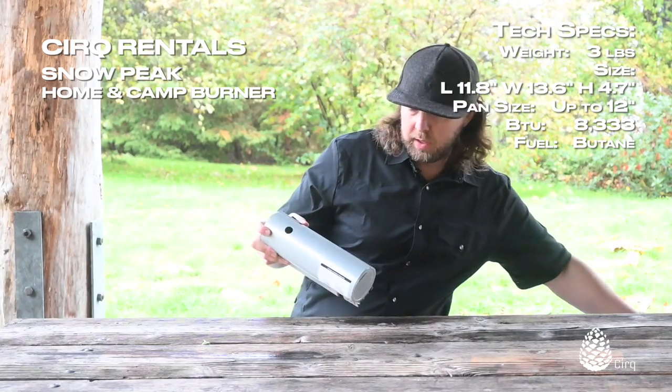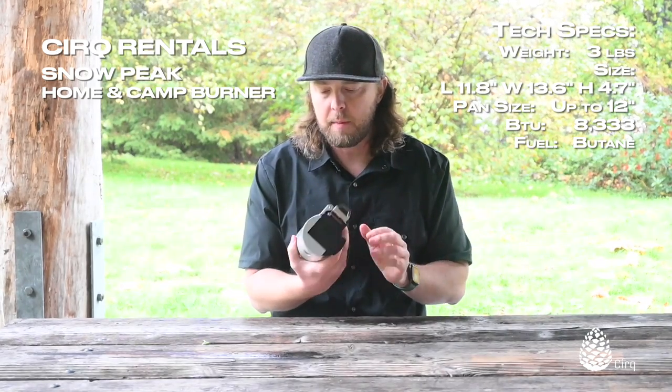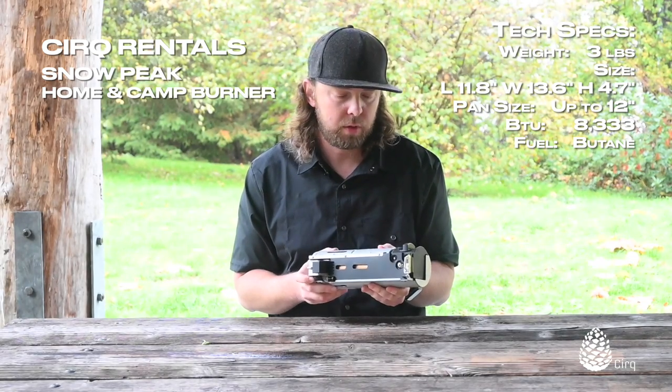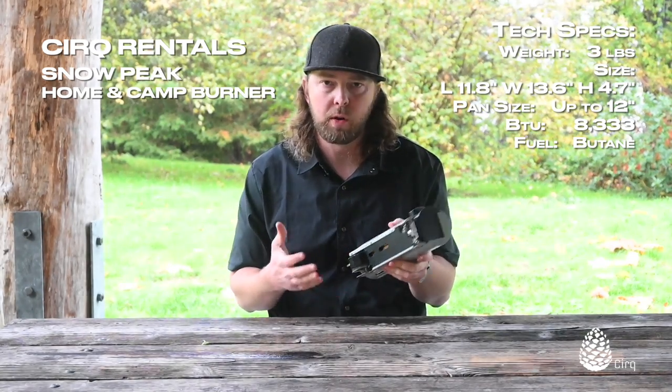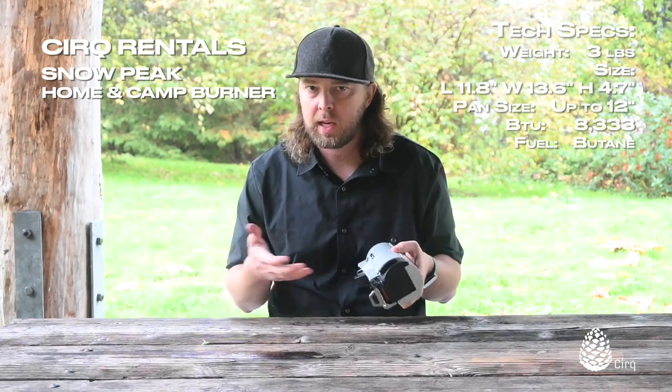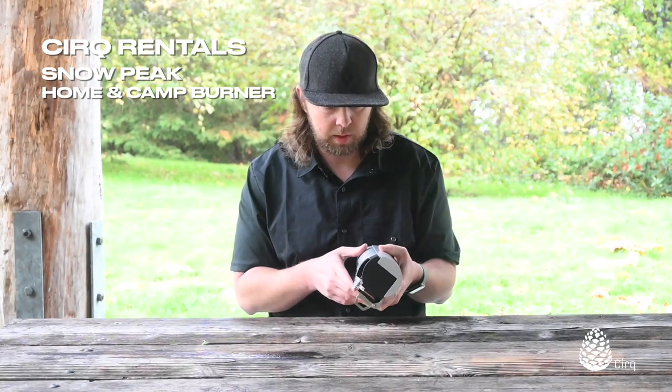It comes in a little neoprene carrying case. It does not include the fuel canister, so you have to add the fuel, and it is a single burner stove. If you're used to using a dual burner stove, you might need two of these. I can usually get by with using one of these and a small backpacking stove to heat up water while I'm cooking something on a skillet.